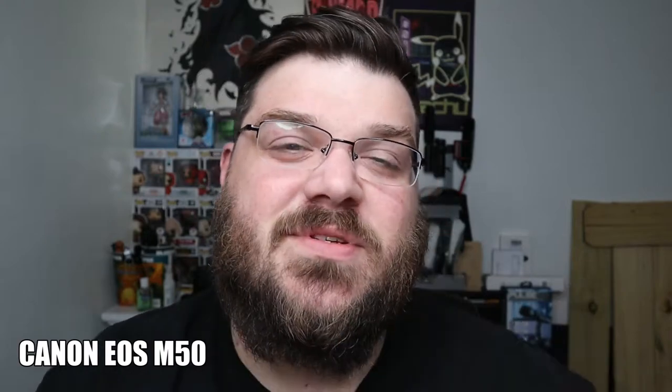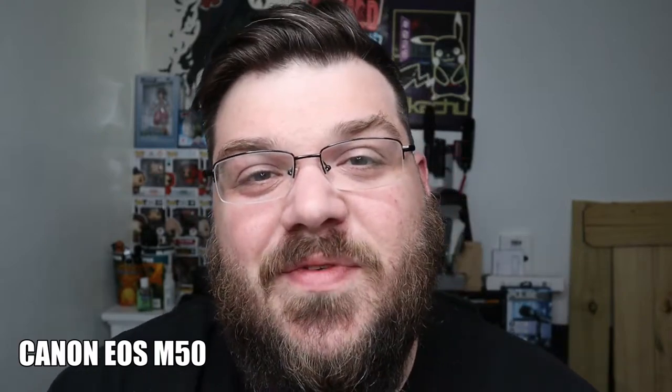Greetings Heroes, I'm Rickles 0070 and today we're reviewing two audio recorders. If you have any questions, go to your comments down below, hit that thumbs up and subscribe if you haven't already.